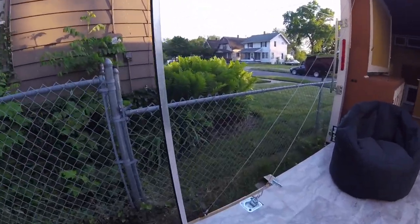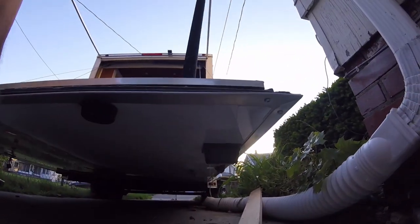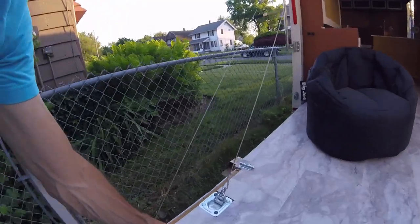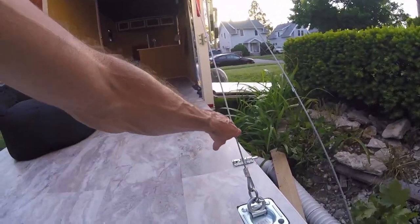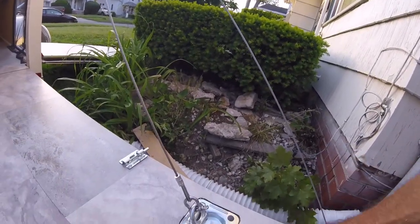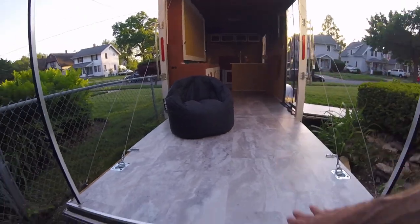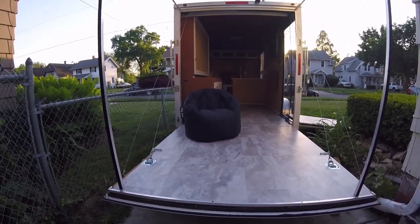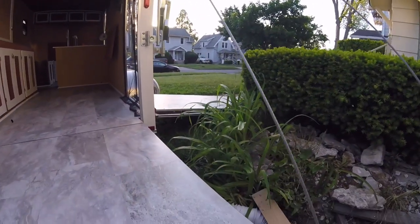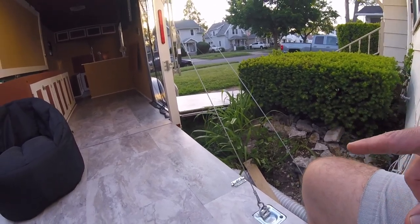Let me start with the very back. I have a solar light right here that is a motion detection light. I added these recessed D-rings here and here, and these cables — they attach with a screw hook. I can release these and the ramp will become a ramp instead of a deck, but 99% of the time I'll use it as a deck. I also added these barrel bolts — I'll show you what those do in a little bit.